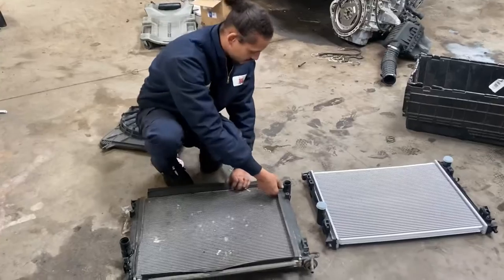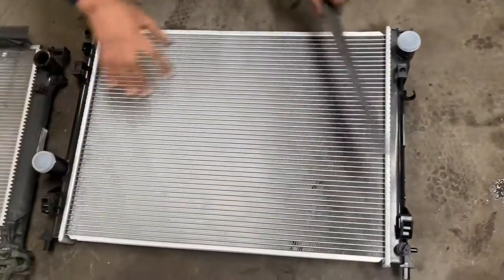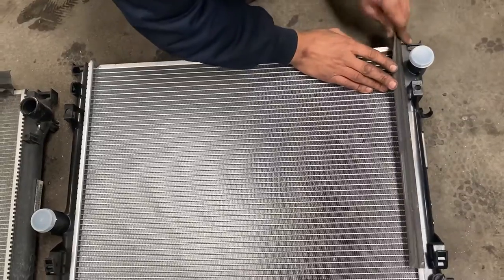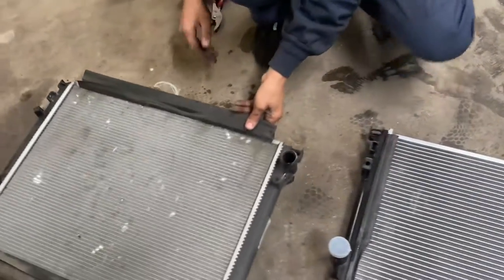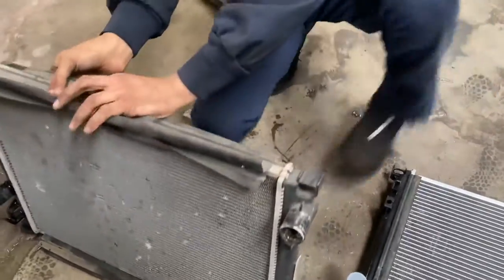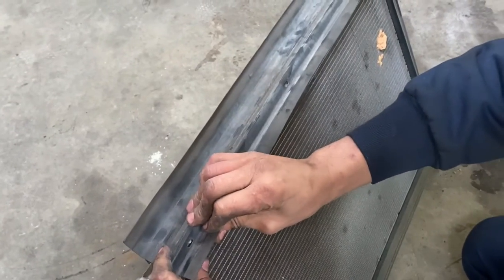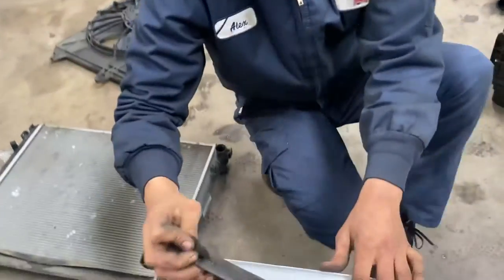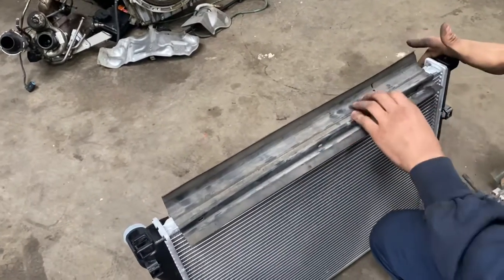Let's transfer the fan shrouds over. It looks like this one just slides down like so - it's easier when you have the radiator placed right next to the new one. I know this is a factory radiator because most mechanics leave these off. This one has little tabs right here so you want to pull up and over and it comes right off. This new one doesn't have the little tabs, so it's just going to float there - but the upside-down test works, so we're good.